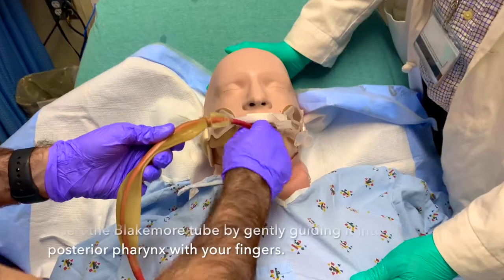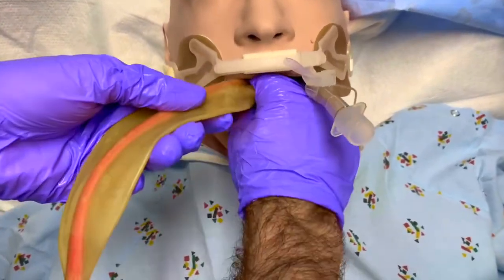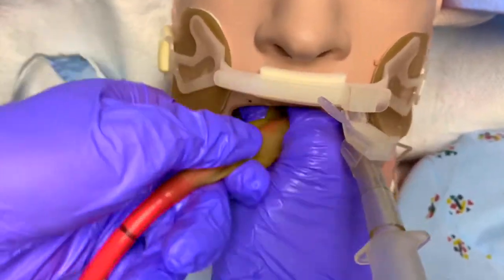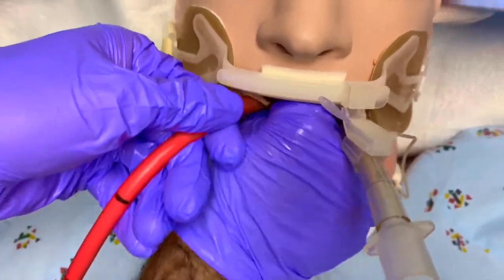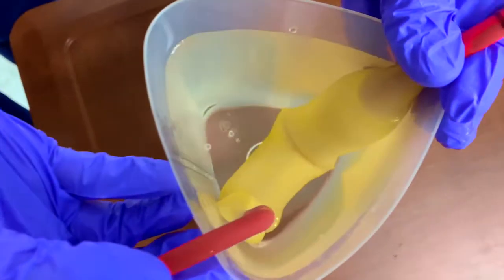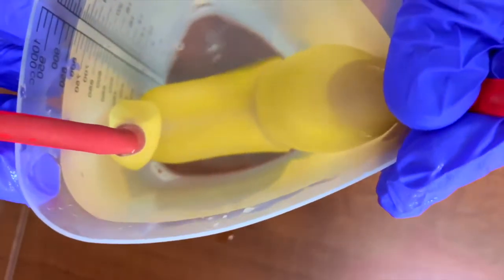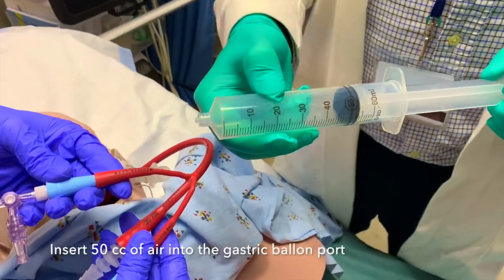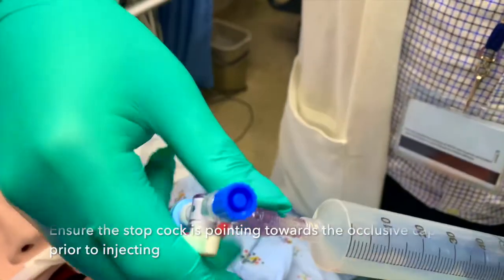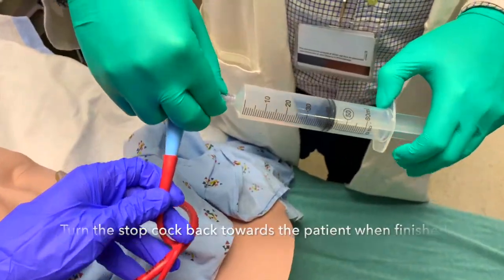Next, insert the Blakemore tube by gently guiding it into the posterior pharynx with your fingers. Advance until you reach a minimum of 50cm along the marking of the tube. If you have trouble inserting the tube, you can try soaking it in ice water to stiffen it. Next, insert 50cc of air into the gastric balloon port. Ensure the stopcock is pointing towards the occlusive cap prior to injecting, then turn the stopcock back towards the patient when you have finished injecting.